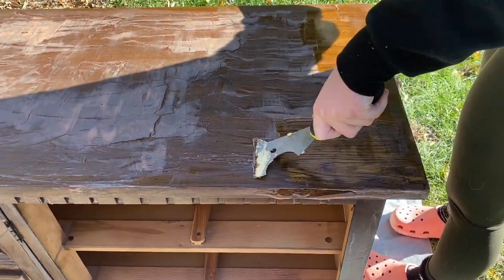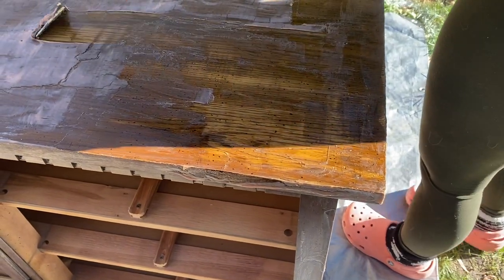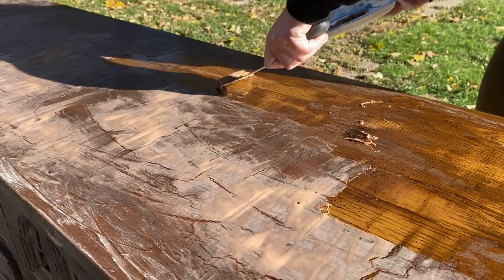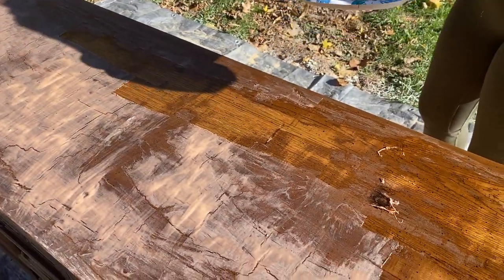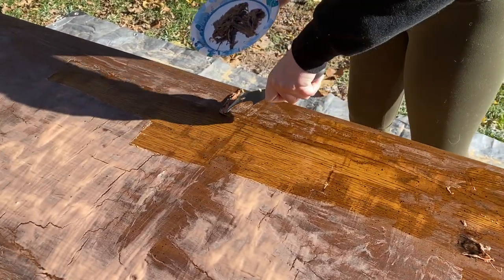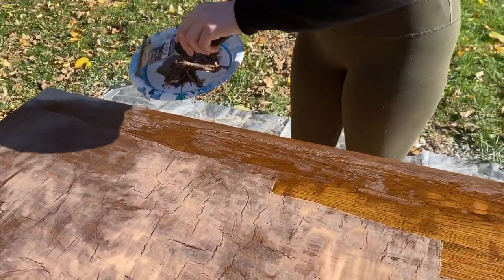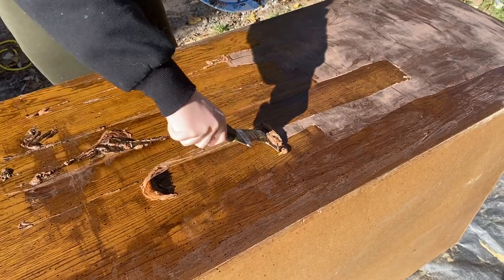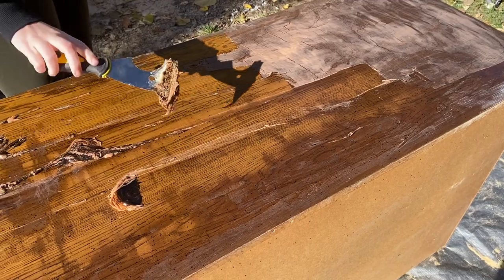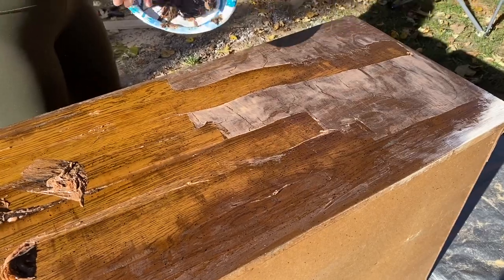After 30 minutes I started scraping it off. Being my first time, I wasn't really sure what to expect, and although it was taking some of the finish off, it didn't do as much as I was hoping for. The footage doesn't show it well, but it was a sticky mess. I used a very liberal amount of mineral spirits to help guide it off as recommended, but at the end of the day it was just about two hours worth of scraping just to get this stuff off.